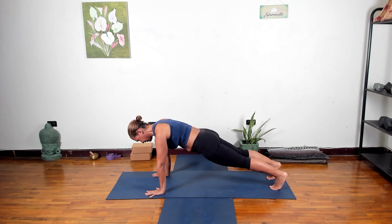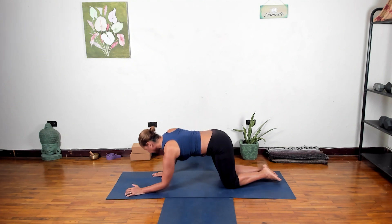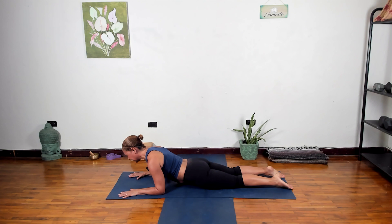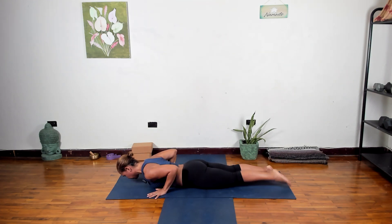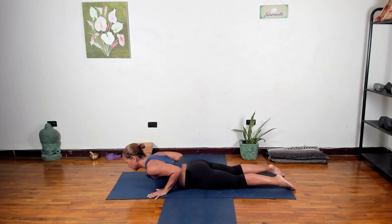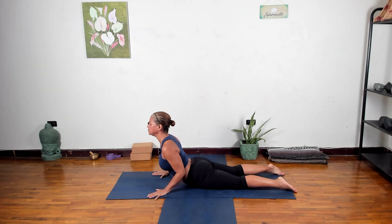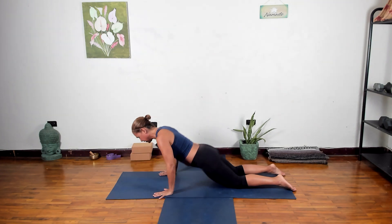Lower the knees again, come down onto the forearms — this takes pressure off the shoulders. Lower the shoulders, lower the hips, come all the way down. Hands underneath the shoulders, stretch the legs out to cobra. Pin the elbows into the body, press into the floor and the pelvis. Inhale coming up, exhale down. One more time — inhale coming up, exhale down. Pressing back up to tabletop.